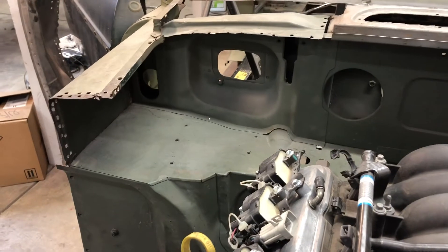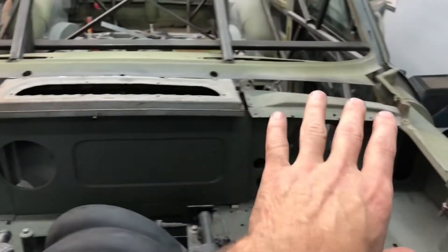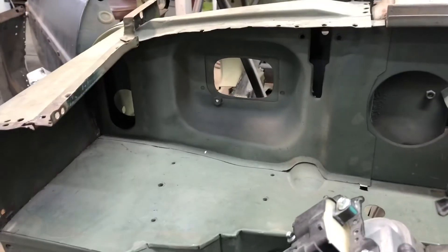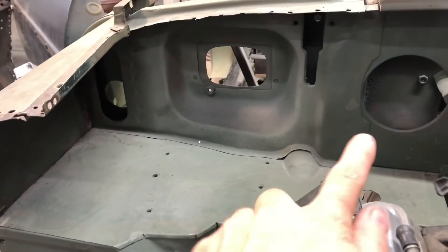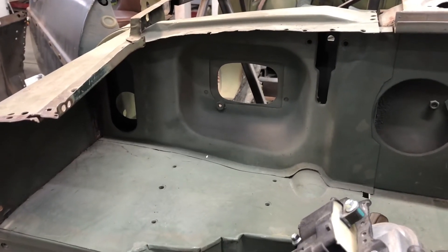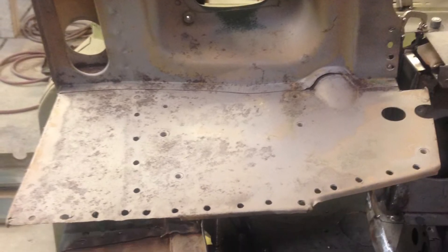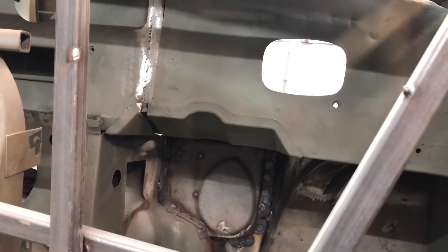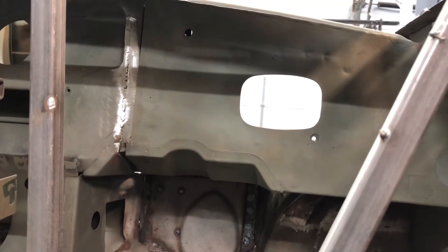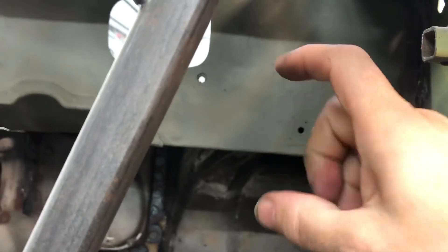At this point I decided it was time to start tackling these top corners of the firewall and try to get the firewall all the way across connected. Since I widened the car two and a half inches, from this point over to here the whole thing was an inch and a quarter too narrow to fit. One thing I needed to consider was I would still want to run wipers, and the mounting holes for the motor are right here. If I move this out, all those mounting holes have to move over the same amount.